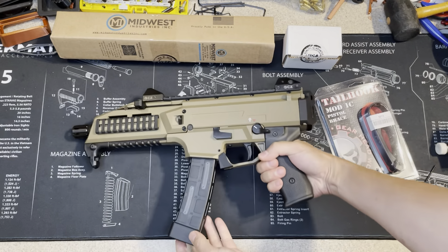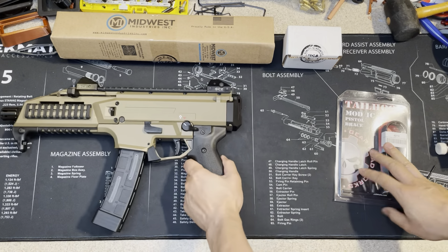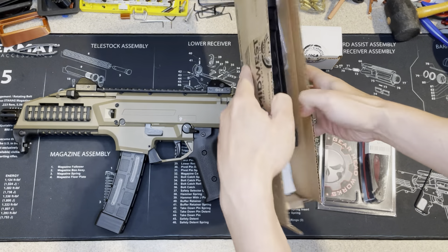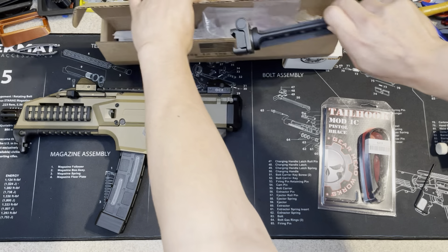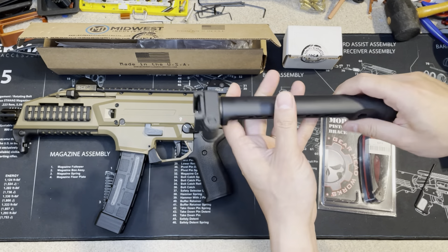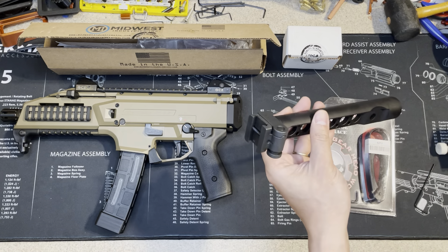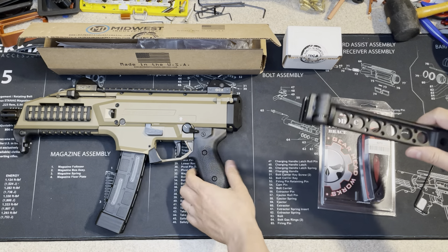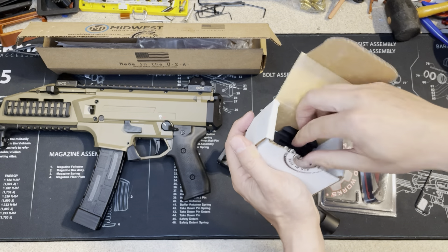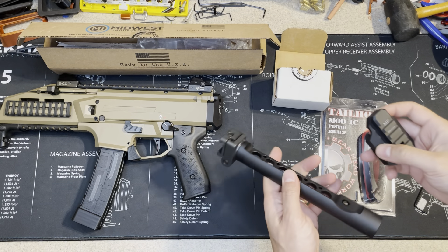So in this video I'm going to add the tail hook. In order to use the tail hook we need the arm. This side is for the tail hook and that side is for the adapter — the 1913. This is the adapter. By the way, they both come from Midwest Industries.